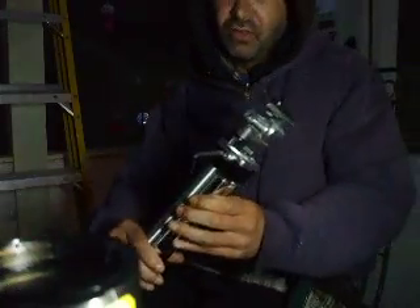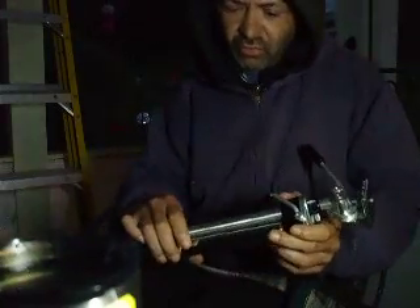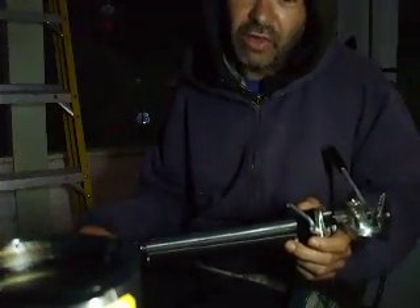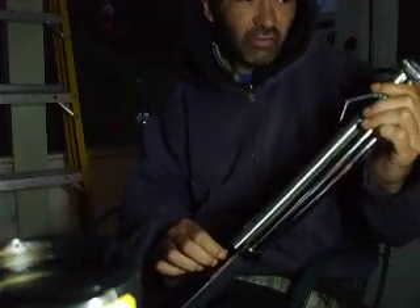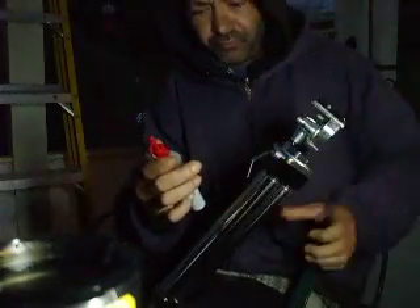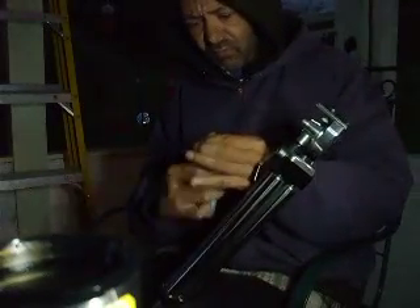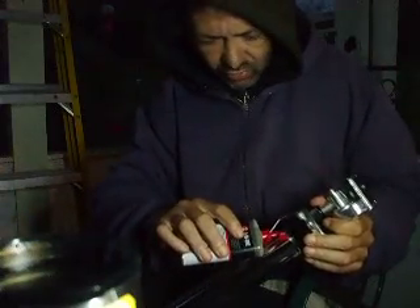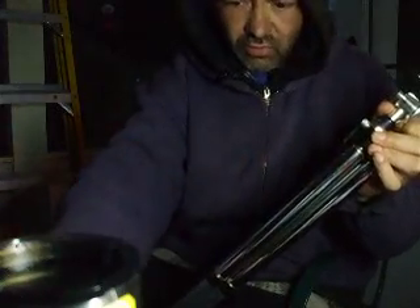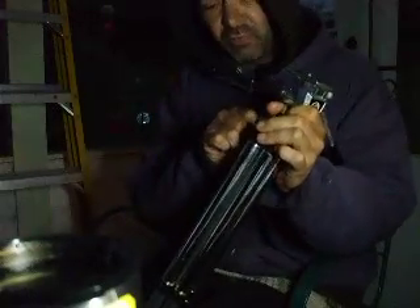Hey, Chris here. I started making the video and then the batteries died halfway through. Basically, this is my big tripod — it was sticking a little bit, so I grabbed it with 3-in-1 oil. You probably only need a little bit on there; you won't need much of this stuff since it's really thin.